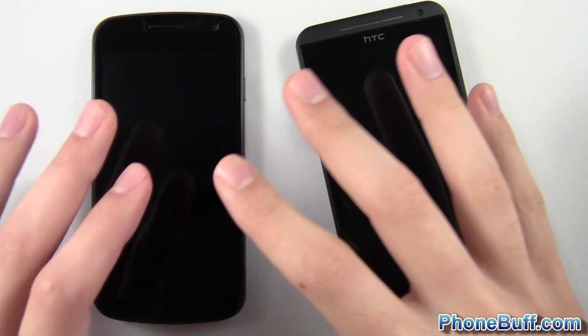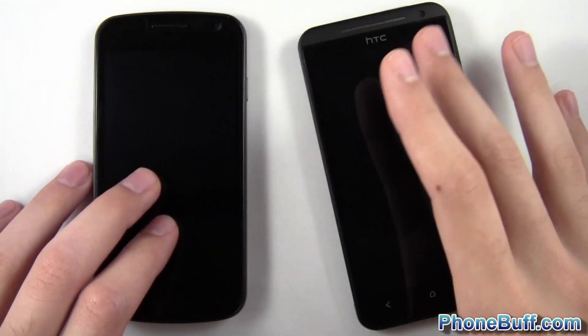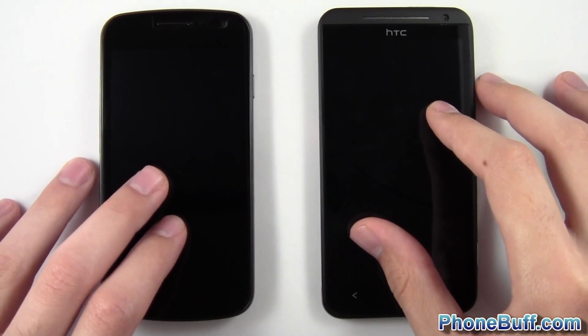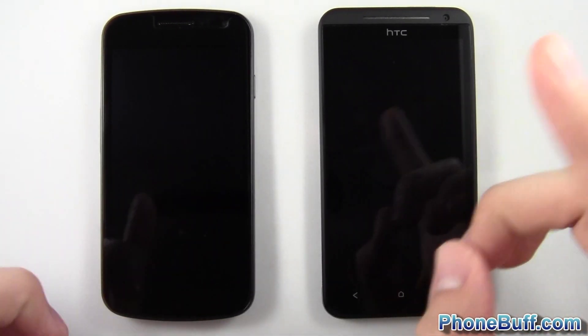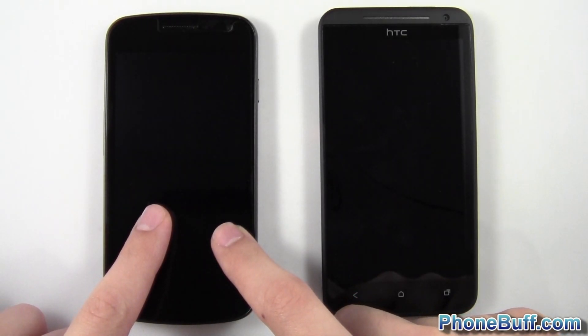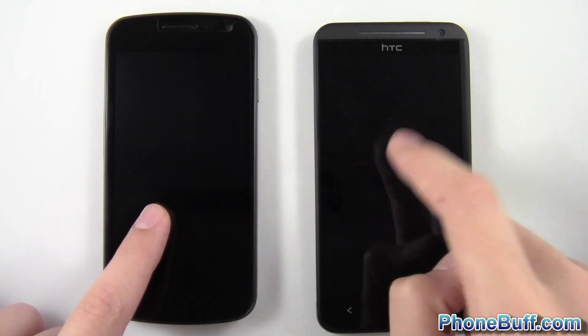I've done a speed comparison between the Galaxy Nexus and the HC1S, which is pretty much the little brother of this phone but using the same processor, and the HC1S did win. But this time around I'm going to be using Jelly Bean on the Galaxy Nexus, so it's going to be a little bit different. Let's test it against the big brother and see what it can do.